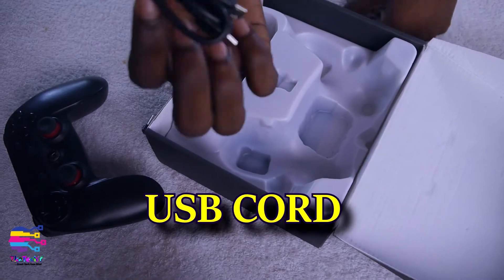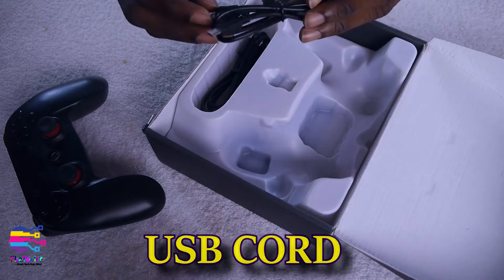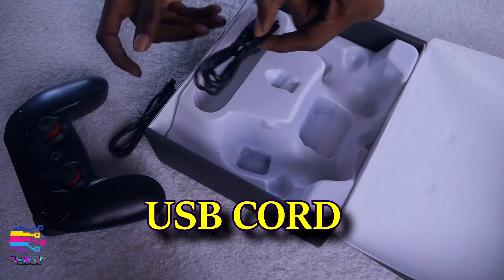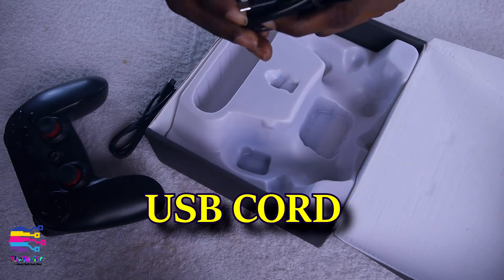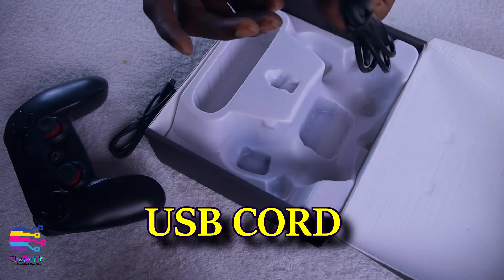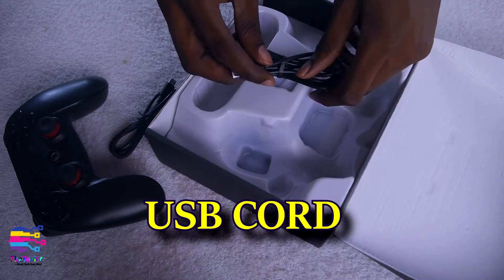Then you have USB cords — the shorter one is for charging, and the longer one is for connecting to the PC or to your Android device as an OTG cable, or you can connect it to the PC as well.